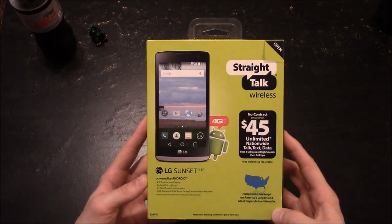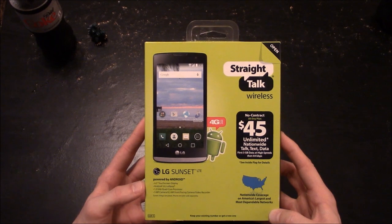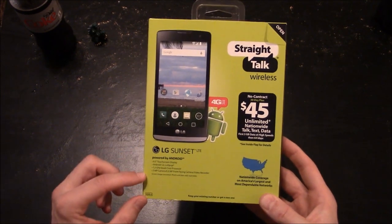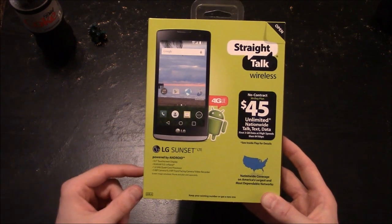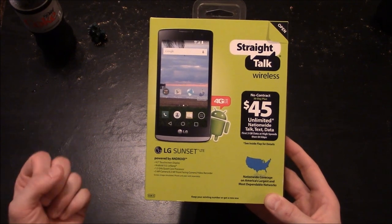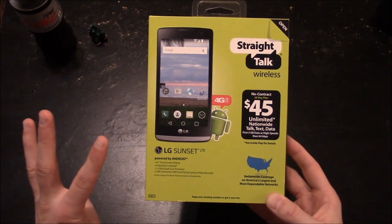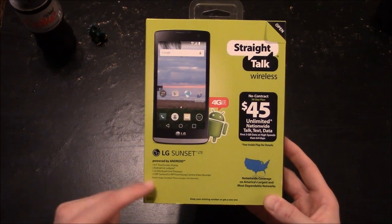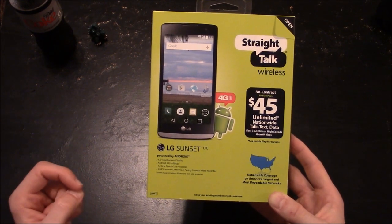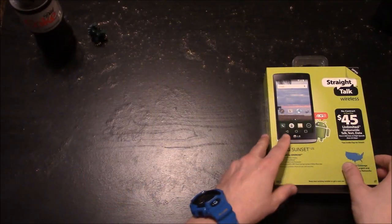Here is a quick shot of the front cover. You can see it says this is the LG Sunset LTE, which gives you 4G LTE speed. It's powered by Android 5.0 Lollipop. It does have a 4.5-inch touchscreen display, four 1.2 gigahertz processors, a 5 megapixel camera, and a 0.3 megapixel front-facing camera and video recorder.